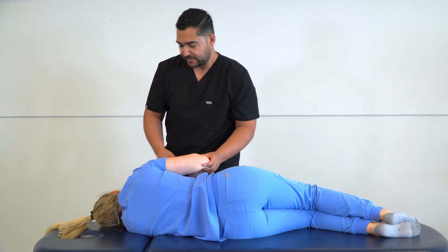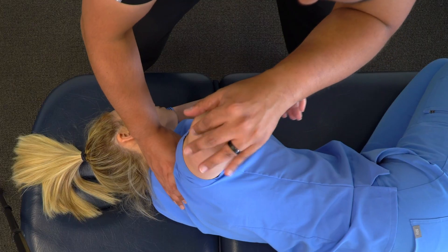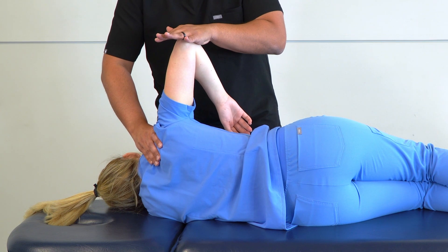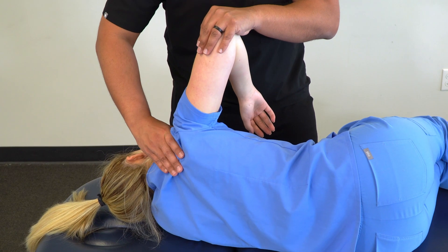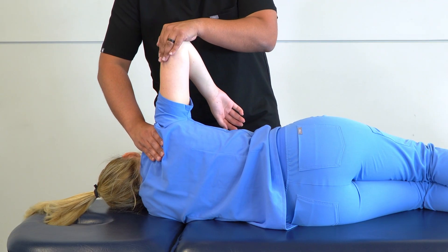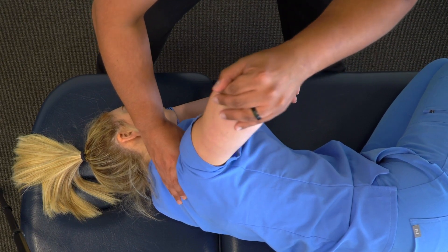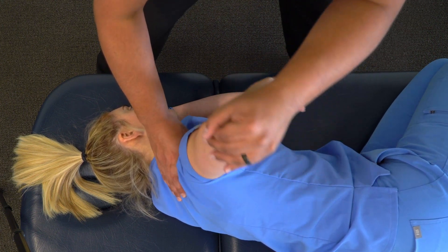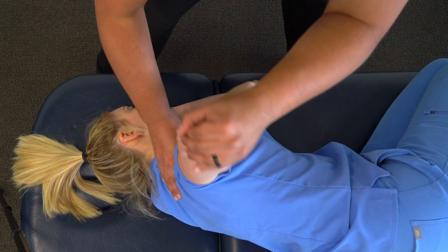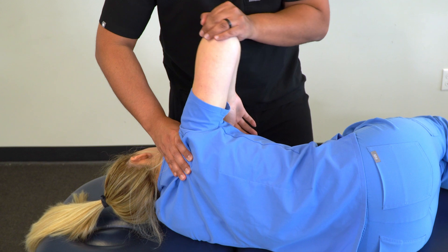Our next position is compression with circumduction. Maintaining stability at the shoulder girdle, we bring the glenohumeral joint into abduction and then apply a longitudinal compression down the elbow towards the glenohumeral joint. We want to maintain that stability so the shoulder doesn't buckle when we compress. Then we begin with small circles, feeling the motion through the glenohumeral joint as we make those circles bigger, maintaining compression throughout. Once we get to big circles, we go in the opposite direction from big circles to small circles.